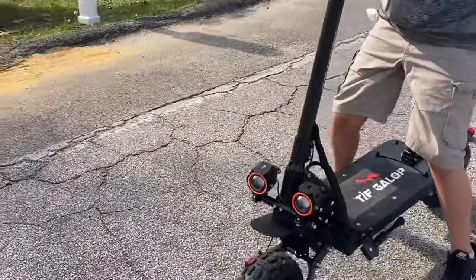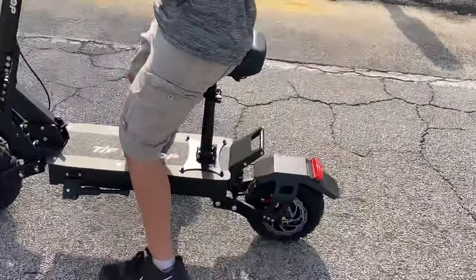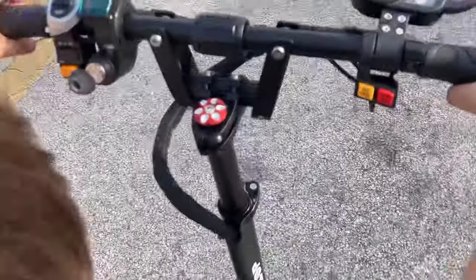You're just not used to the scooter, buddy. So how do you like it? It's good. I didn't expect it to be like this though. I expected it to be a little bit less. Smaller or bigger? Less.